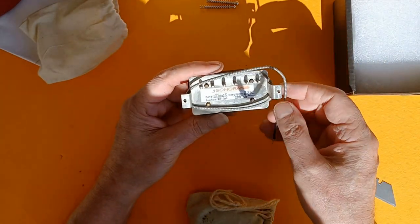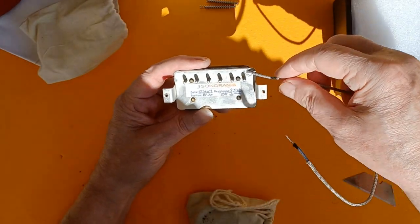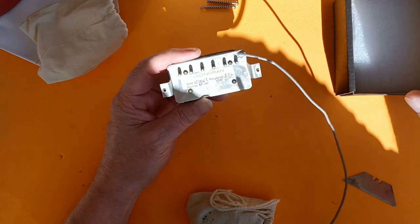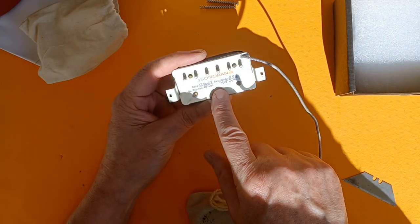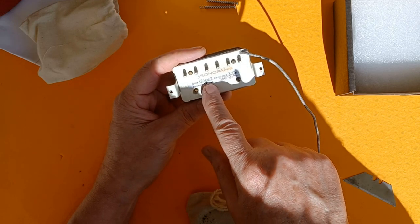Not many of these pickups come with the screws. Nice long leads, resistances, positions for it. This is a bridge pickup and the date they were built.